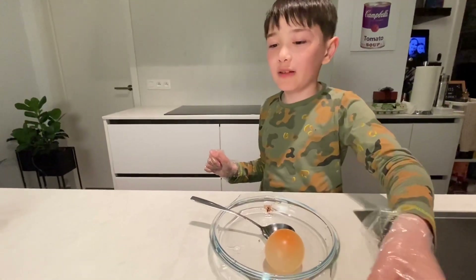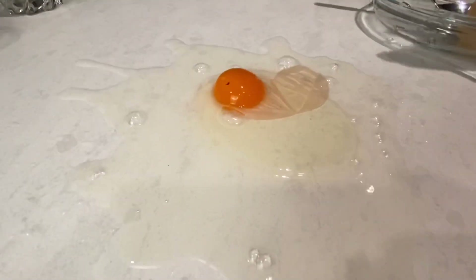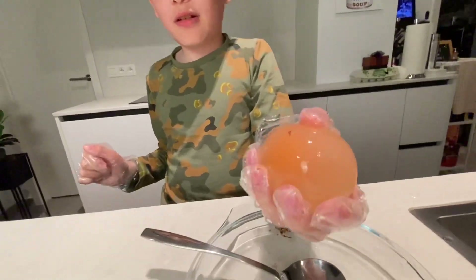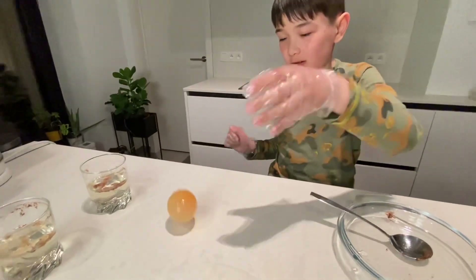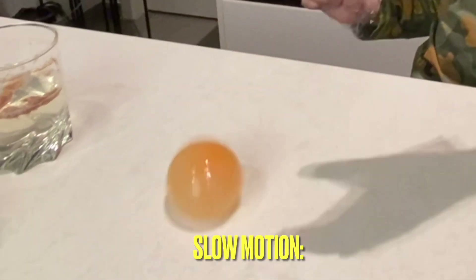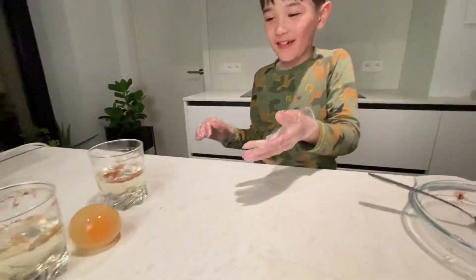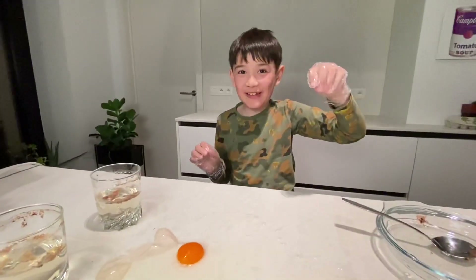Let's try bouncing it on the table. Ooh. Oop, it cracked. Let's try the other one. Now, let's see if it can bounce. Oh my gosh. Oop, it cracked too.